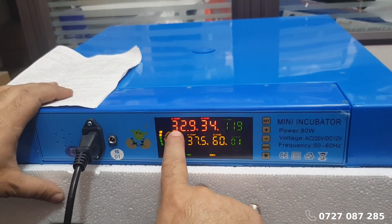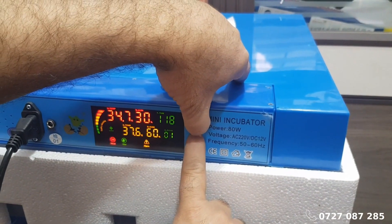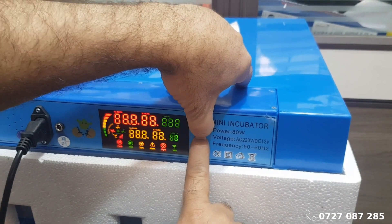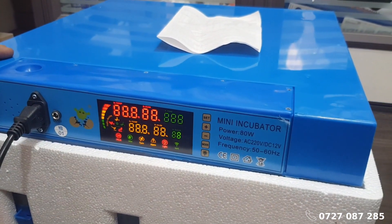If needed, you can reset the incubator to its factory settings. To do this, press and hold the up and down buttons simultaneously for 10 seconds until the reset process is complete.